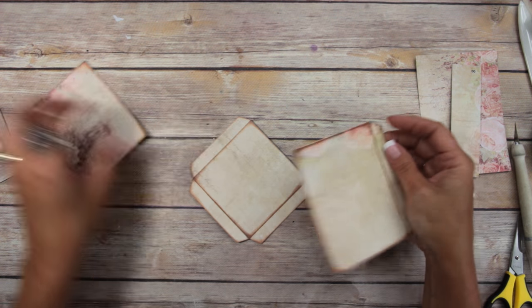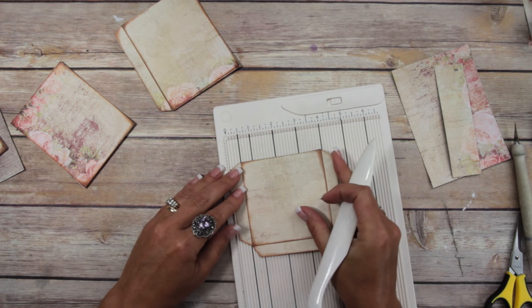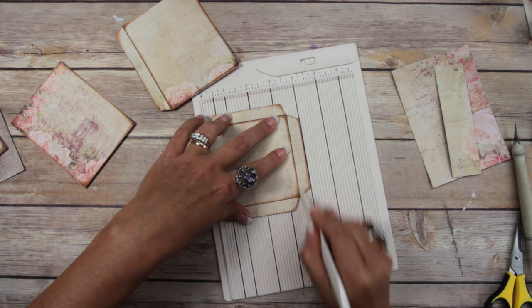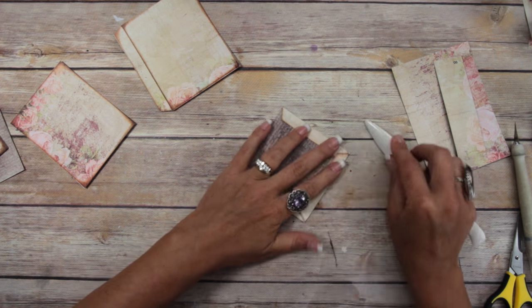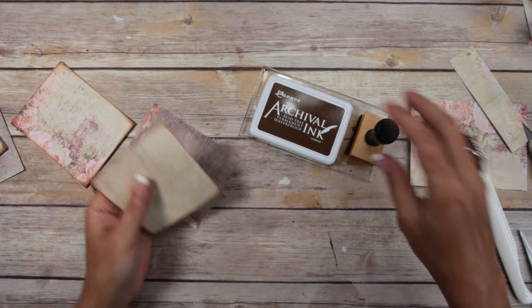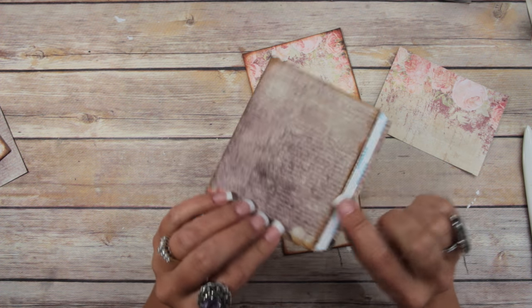I've got them all trimmed and cut the corners off. Now score them — this one scored right there, and then right there. This is a Martha Stewart scoreboard — I get asked about it every time, so I just mention it each time. Fold those, and before putting any tape on, ink all the edges front and back. I inked both sides of this one because it's a flap, and put some tape on it, and on the pocket as well.